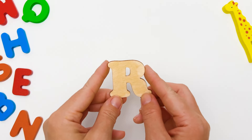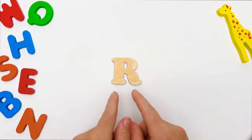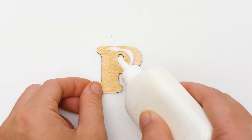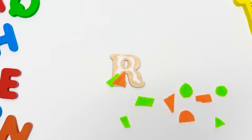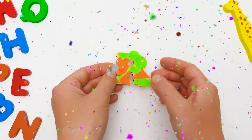The next letter is R. Let's decorate it too — I already have an idea! We'll use some glue again. And now, whoosh! This is amazing, friends! Our letter R looks remarkable!